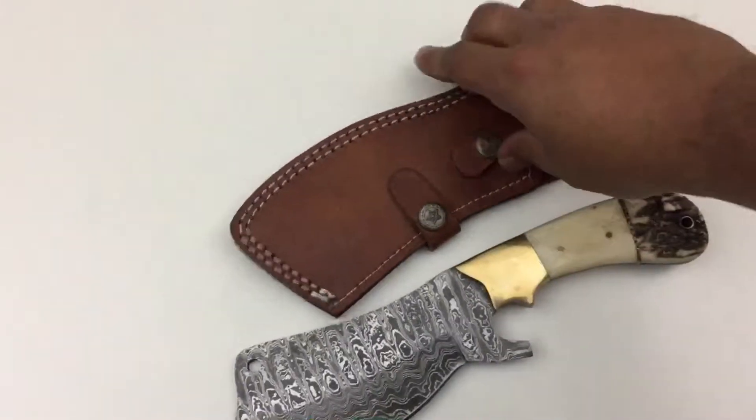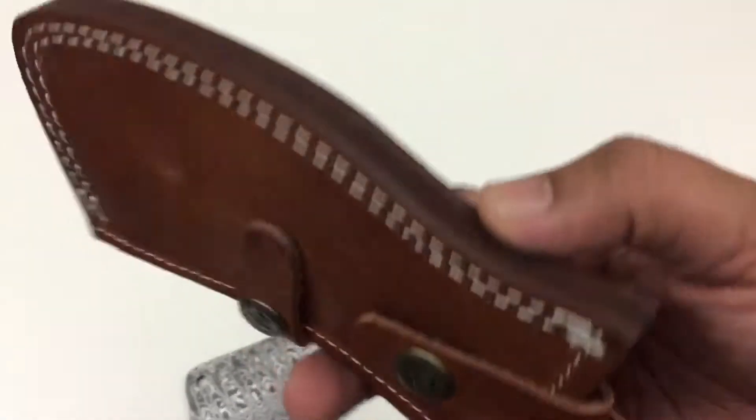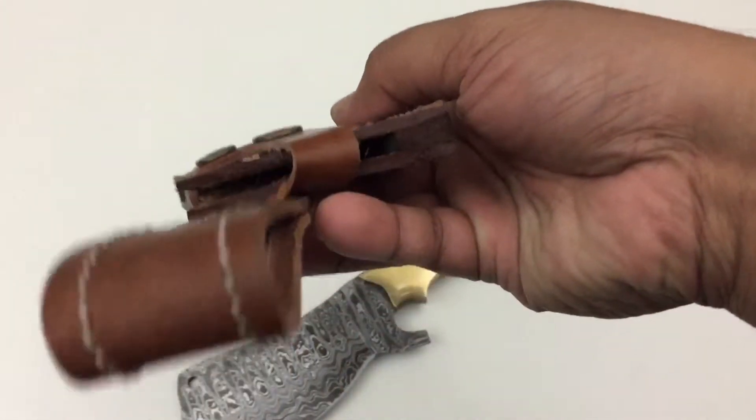The sheath is cowhide leather. It has two buttons, it's double-stitched all around, and it has a dangler side. So there you have it, guys — thank you very much for watching this video.